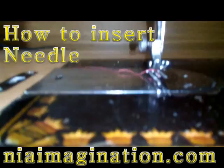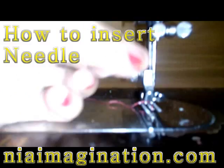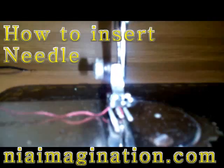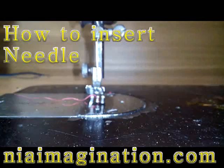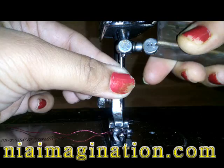Now you have the needle part. Here you just open the screw with the help of pliers or any screwdriver. You just open the screw and insert the needle. The needle has two sides — one is flat and one is rounded. If you don't have a screwdriver, I have something like a screwdriver here. I just open this screw.